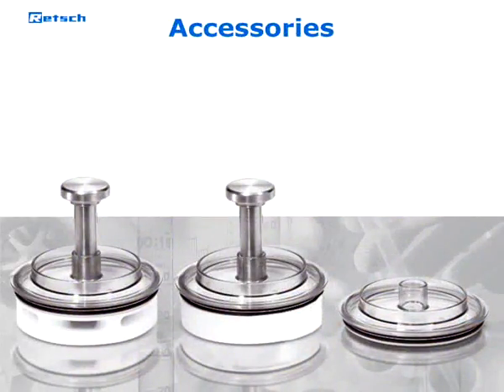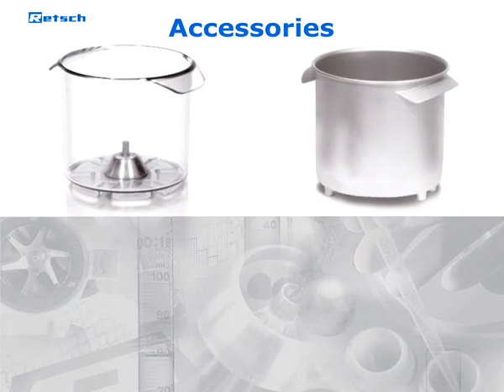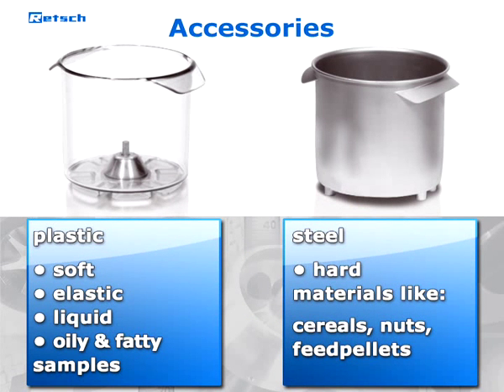Among the various lids, Retsch also offers different grinding containers: a scratch-resistant plastic container ideally suited for soft, elastic, liquid, oily, and fatty samples, and a steel container recommended for the homogenization of hard materials like cereals, nuts, or feed pellets.